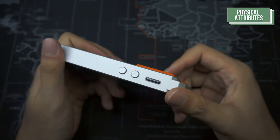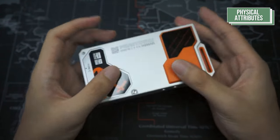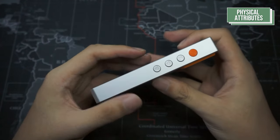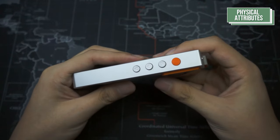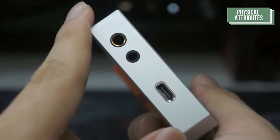Moving to the sides of the DAP, you can find the volume rockers as well as the SD card on the right side — with the back panel facing up — and the play, pause, skip, and power button found on the left side. On the bottom, you can find the Type-C jack, the 3.5mm jack, and the 4.4 jack.